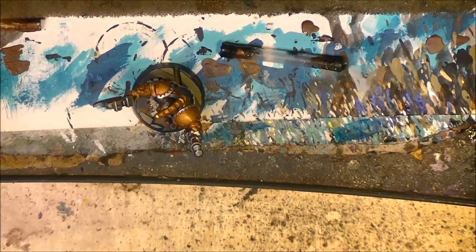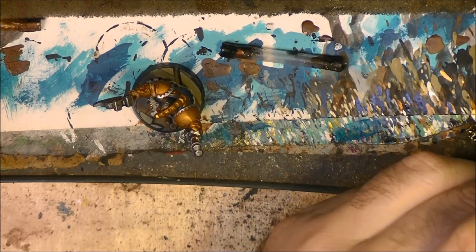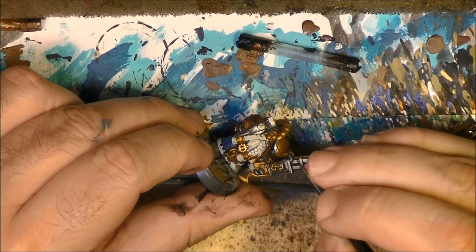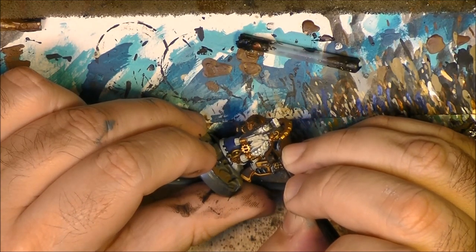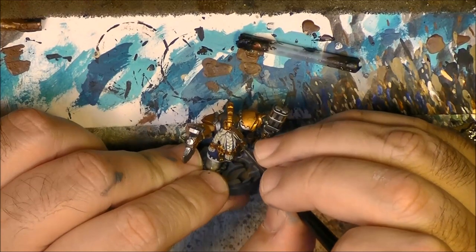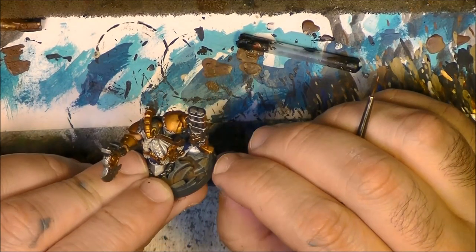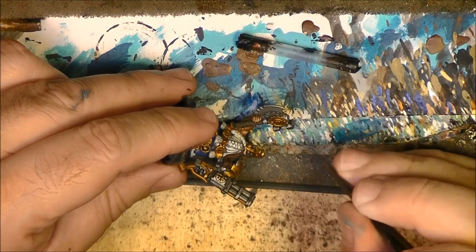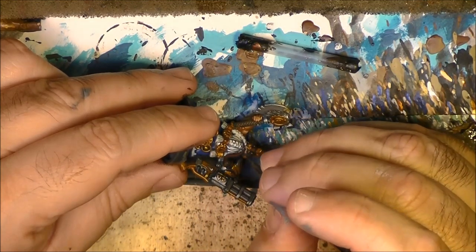On this part we can do the lip here - I will do the lip in a very dark color, a dark skin tone, so I will use Doombull Brown to do this lip. We can use a little bit of Doombull Brown to add a little bit of shade there.